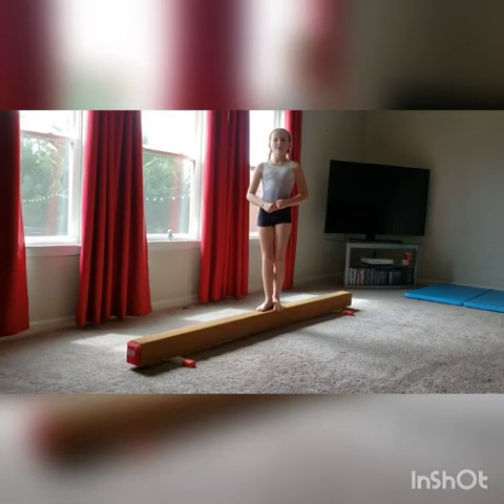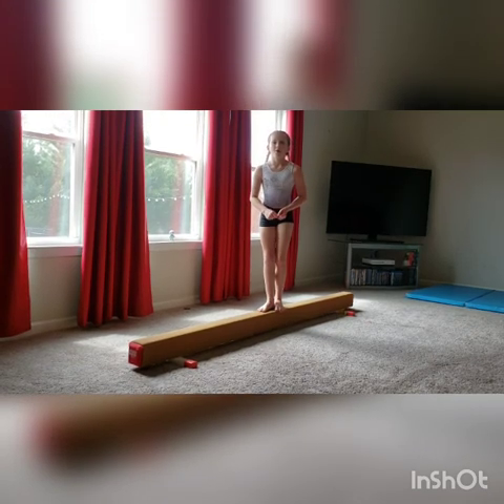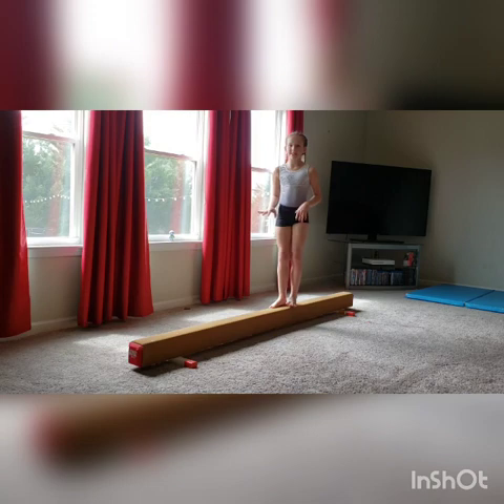This next exercise, we're going to be doing squats on beam. If you do not have a beam available, you can just do it on the floor. We're going to do it one leg, ten times each leg.